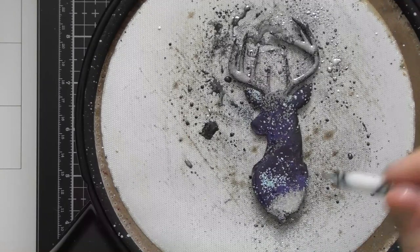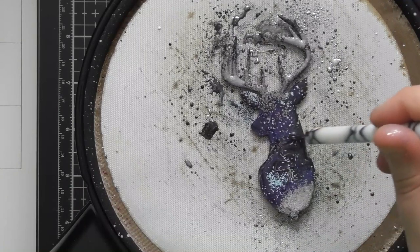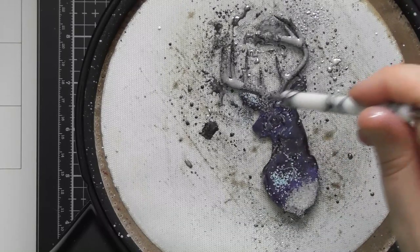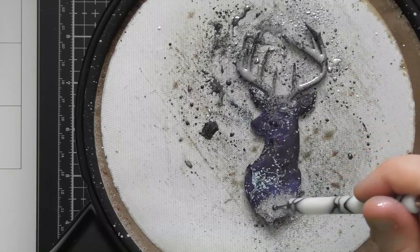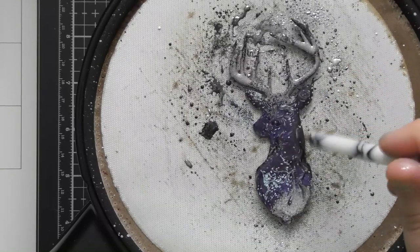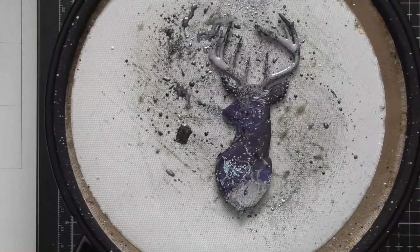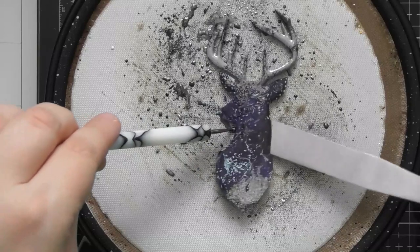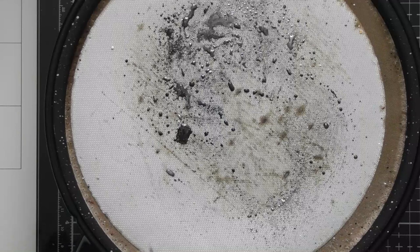Now that's hot again we can turn it off, and then I'm just going to go in with the tool and just squiggle it around, pull different colours into different areas, and just play around with the colours that are already in there just to break them up a little bit and make it look different. You can do it as much or as little as you like. I think that looks pretty good, so I'm going to pick this off using the tool to push from one side and then scooping it up with the palette knife, and then putting it onto my glass mat to cool off.